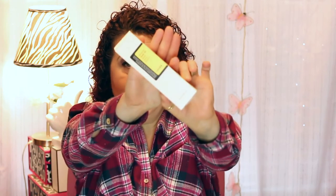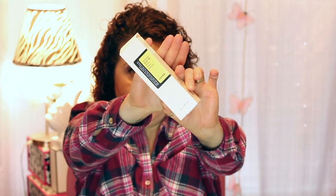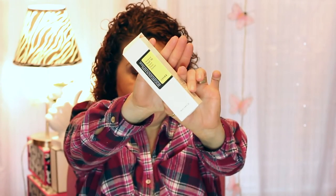I also ordered from COSRX — this is the Advanced Snail 96 Mucin Power Essence. I now have enough essences to use a different one every day for two weeks. This one has a little pump on it, which is nice.